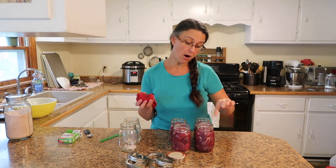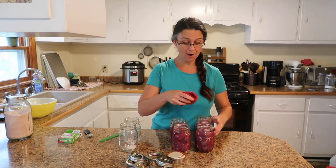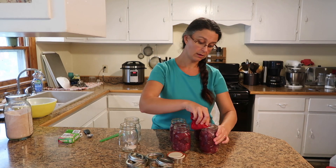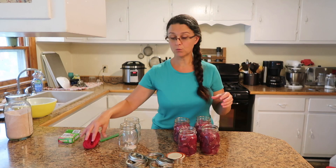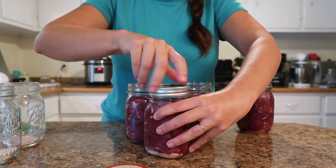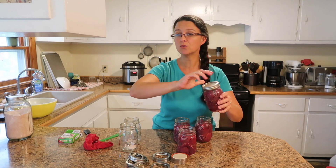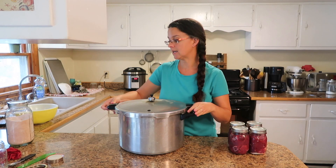The next step is to wipe off the rims of each jar. Because we're putting meat in them, there could be a little bit of fat or grease, so we need to wipe them off. I use hot water with just a little bit of vinegar to help cut through the grease, wiping off every single one. Then we just put on the lids and rings — one lid and one ring — screwed on finger tight, not too tight.